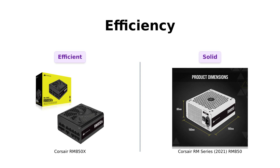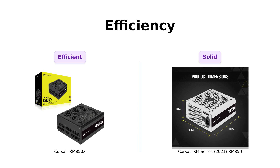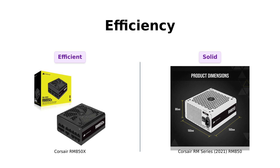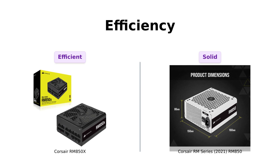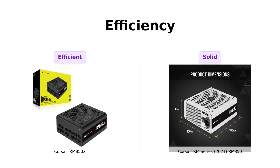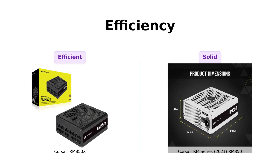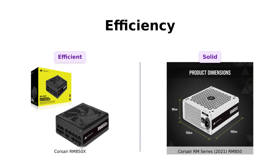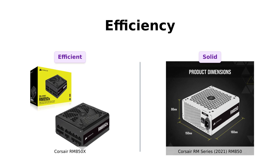Last but not least, let's talk efficiency. The RM850X is 80 PLUS Gold certified, which means it's super efficient and won't leave you feeling guilty about your electricity bill. Reviewers rave about its efficiency, especially when handling demanding systems. The RM850 also boasts solid efficiency but lacks the fancy certification, with users affirming that it performs well without needing a medal to prove it.